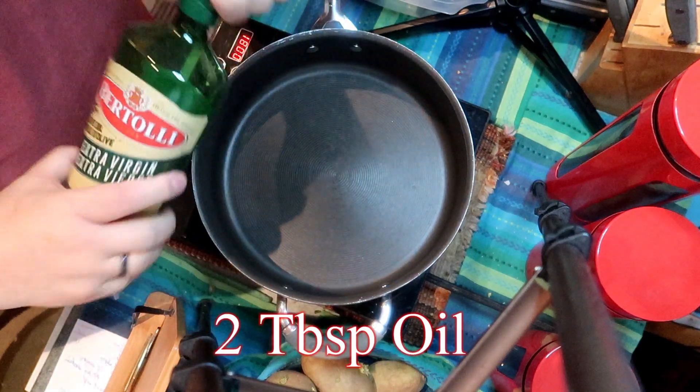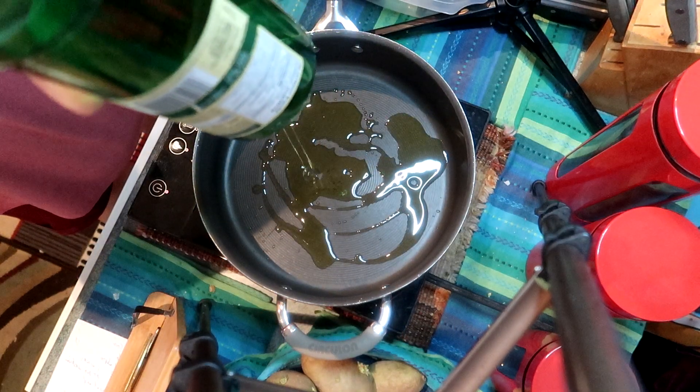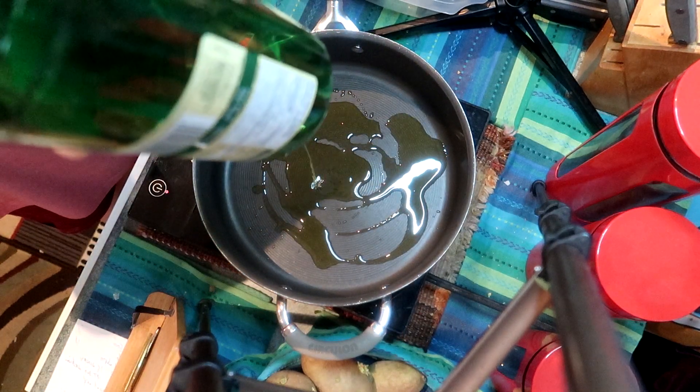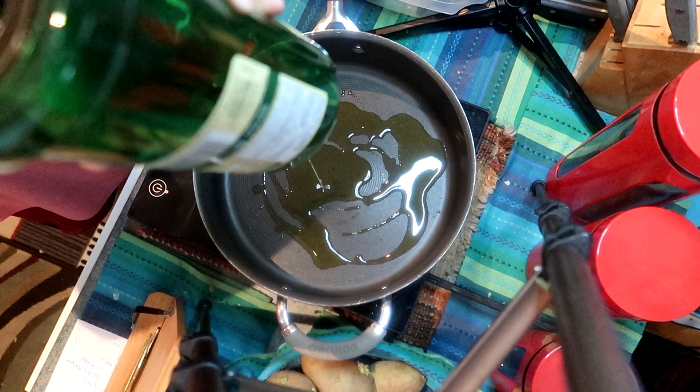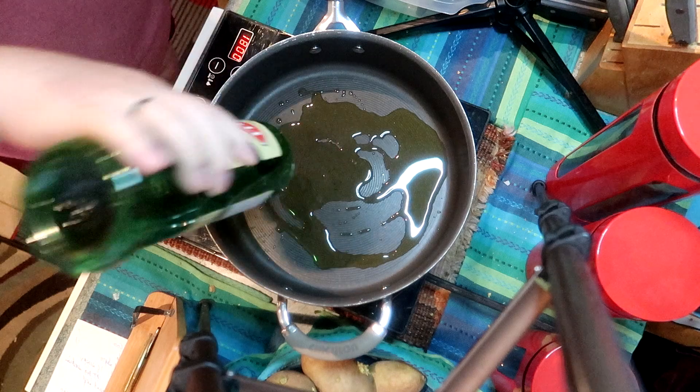I'm going to make an Italian sausage orzo pilaf. Sounds complicated but it's really quite simple. In a deep skillet I've added a couple of tablespoons of oil and we're going to bring that up to temperature and sauté some vegetables.